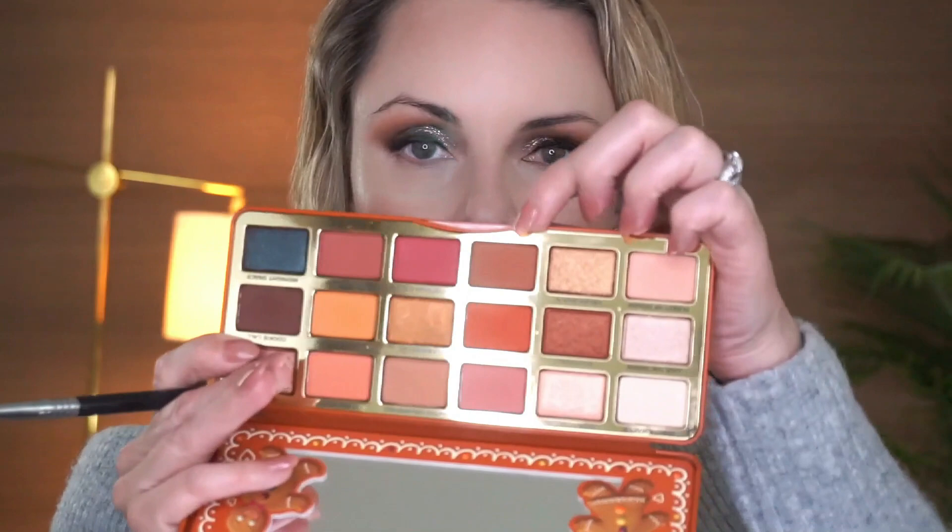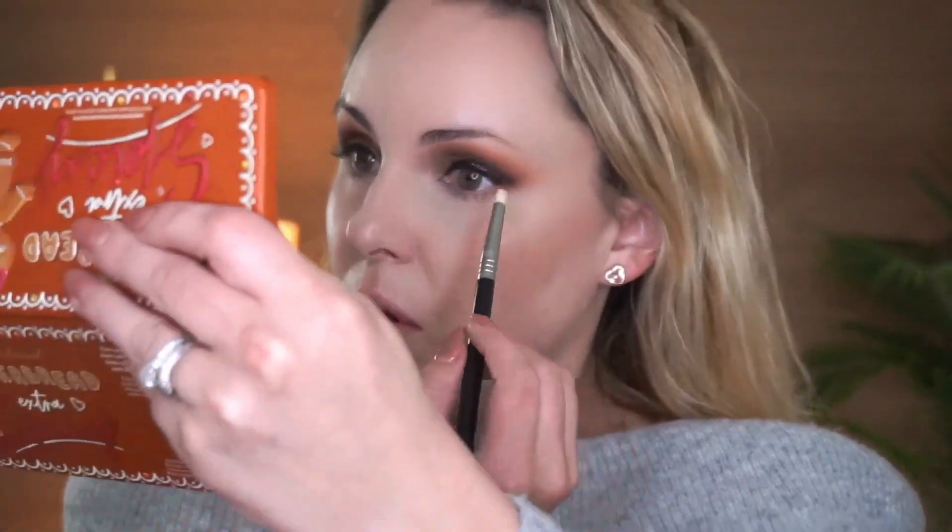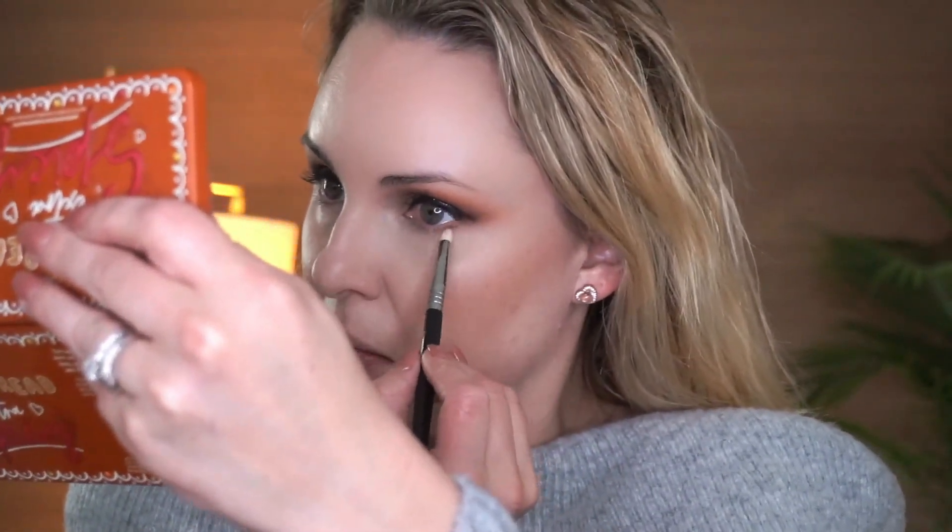Going back into the palette — I'm going to mix Midnight Snack with Gingerbread Glam so they aren't both too dark, and I'm going to smoke out the bottom lash line.